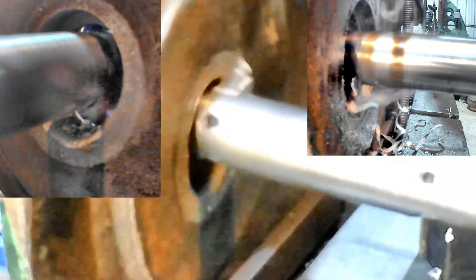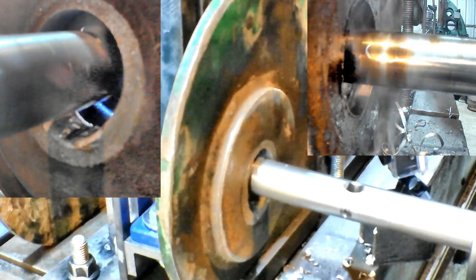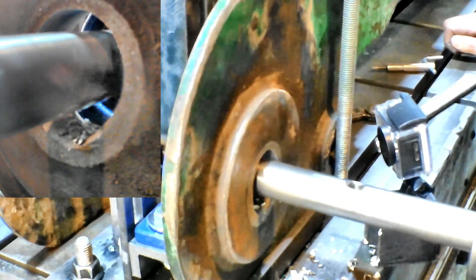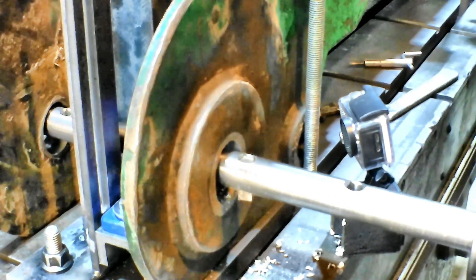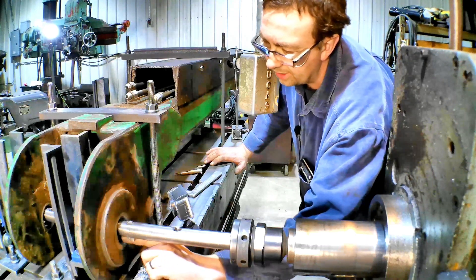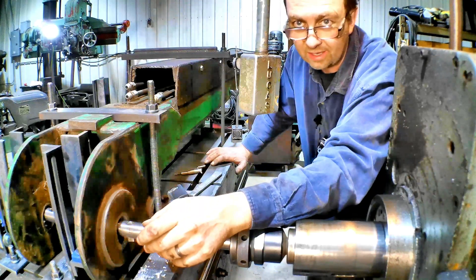So let's do it. That first pass went pretty well. I'm going to take my cutter back out, grind it a little more, and we're going to take another pass because we didn't get full cleanup down here in the bottom — and I knew we wouldn't. It's going to be a few passes, so let's get that done.